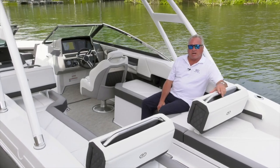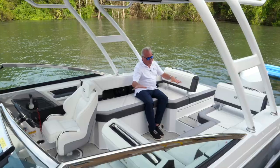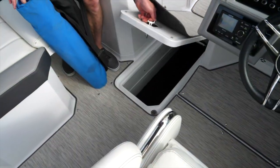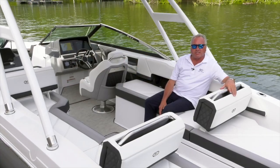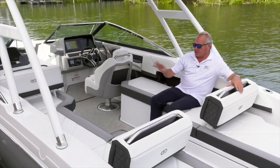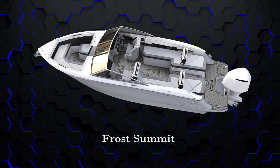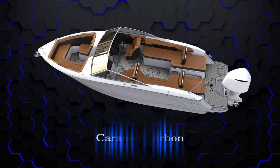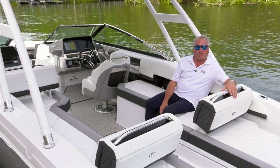The R6 outboard has a very spacious cockpit with lots of storage: port side, starboard side, and four floor storage areas — a phenomenal utilization of space. Remember, there are four interiors on this boat: Frost Summit, Frost Slate, and also Coco Summit and Caramel Carbon. So there are four interior options on this new outboard version.